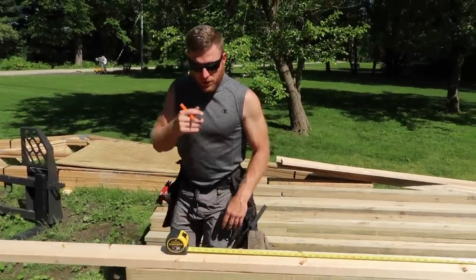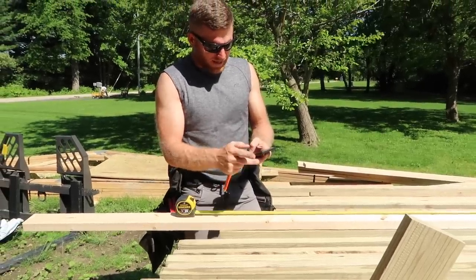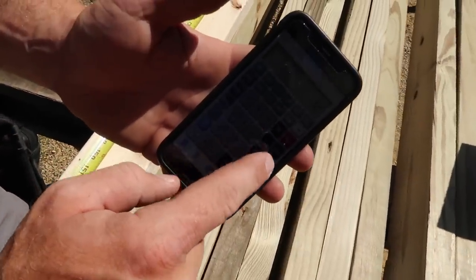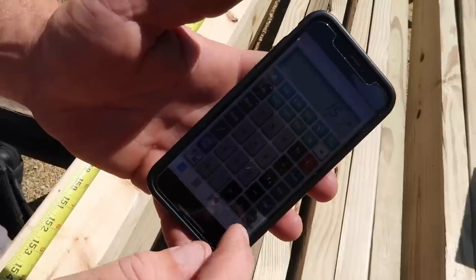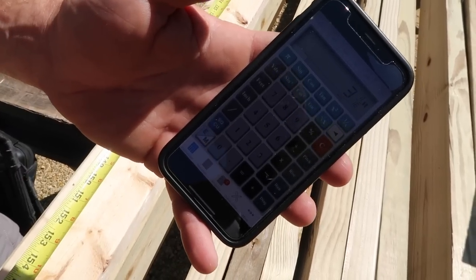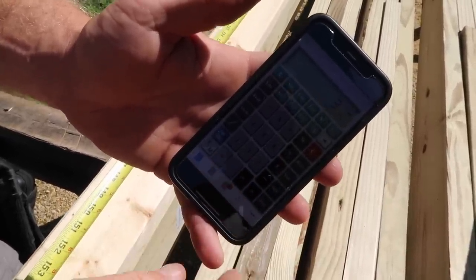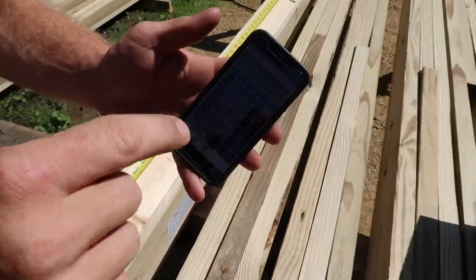The next thing I'm going to do is determine the top of our post using a calculator app called Builder's Helper on iOS. I'm going to do 12 foot — that's the height of our wall — add 15 and a half inches which is the height of the heel of our truss, then add 3 and 11/16 inches, which is the height dimension of a two-by-four on a 4/12 pitch. That gives me 13 foot 7 and 3/16 inches — that is the very highest point of the framing on our wall.